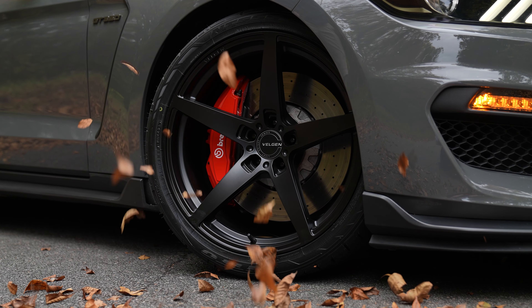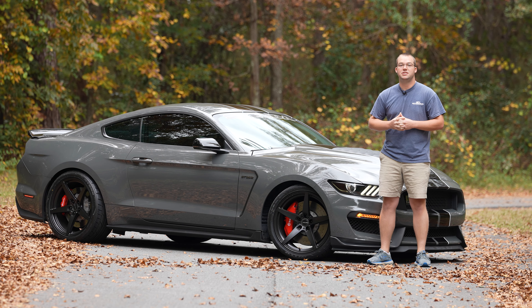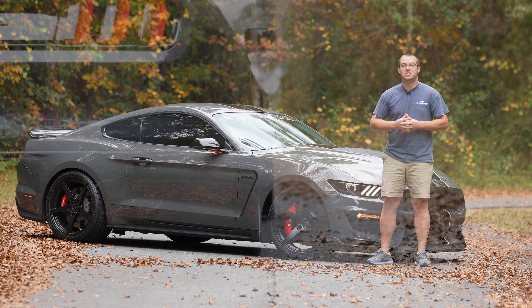In terms of tire fitment, we chose the 305/30/20 up front in the NT555 G2 from Nitto, and in the rear a 315/30/20 again in the G2 as well.